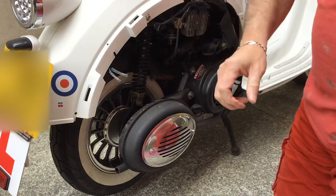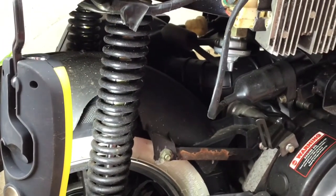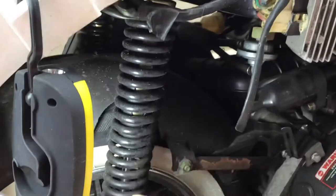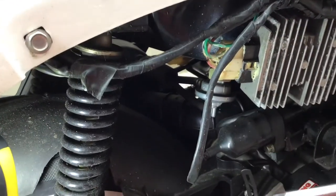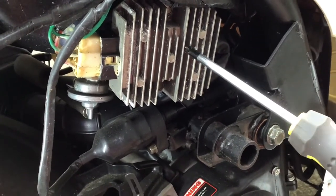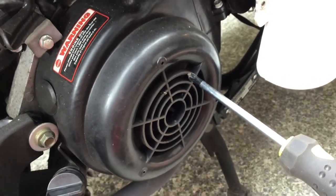Now I'm going to zoom in and show you what the components are in here. With the side panel off, you can see the shock absorber — there are two on the back, one here and one on the other side. That's part of the wiring loom. You've got the rectifier unit which rectifies the current from the stator. The stator is down here along with the flywheel — this is what generates the electricity to charge your battery and run your scooter.